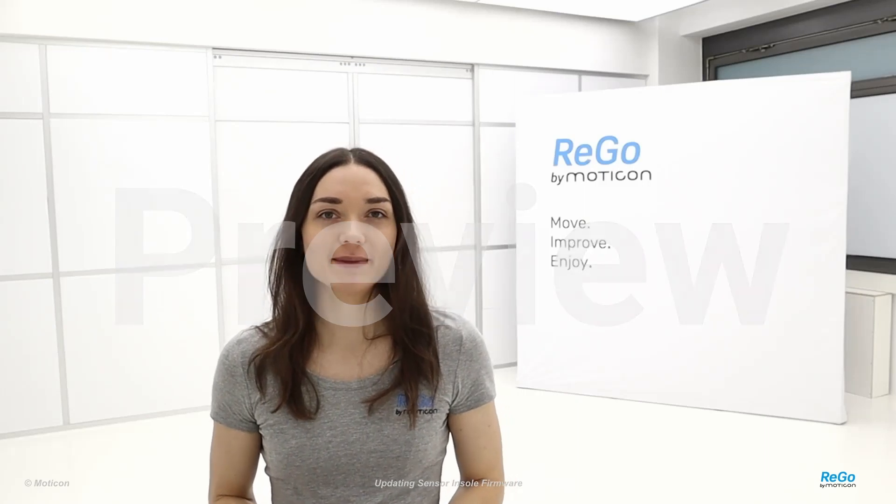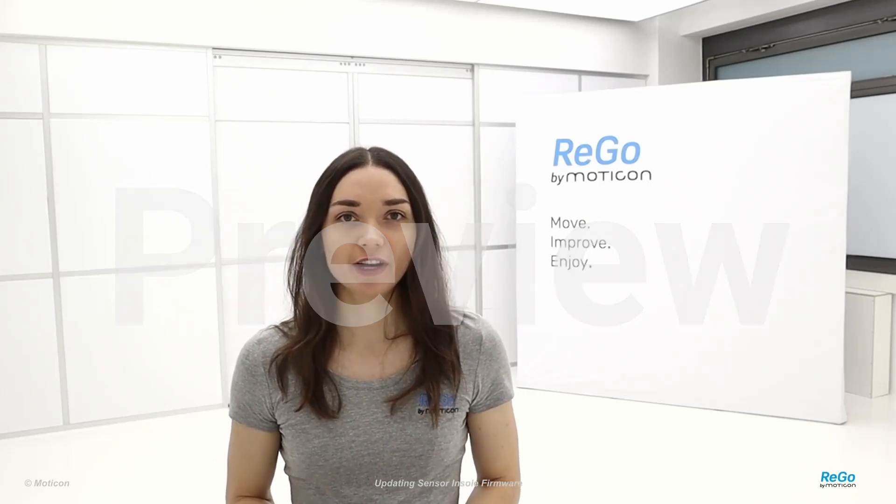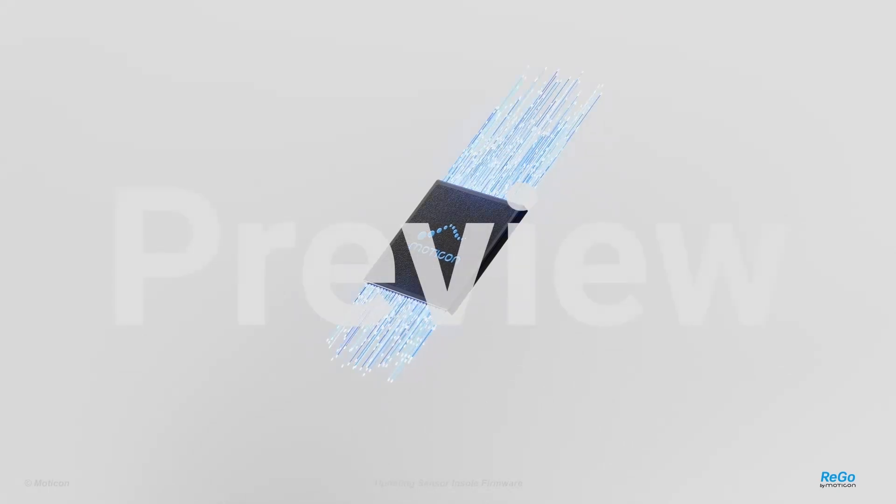Hello everyone, my name is Tanja. In this tutorial I will show you how to update the RIGO sensor insole firmware.